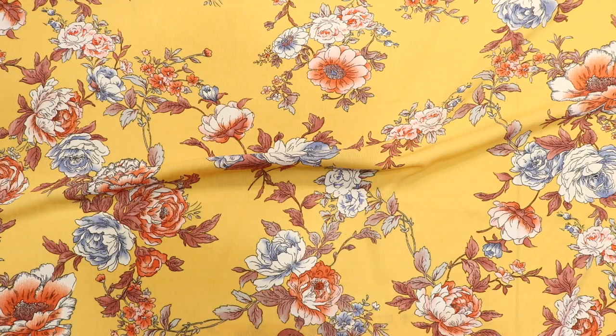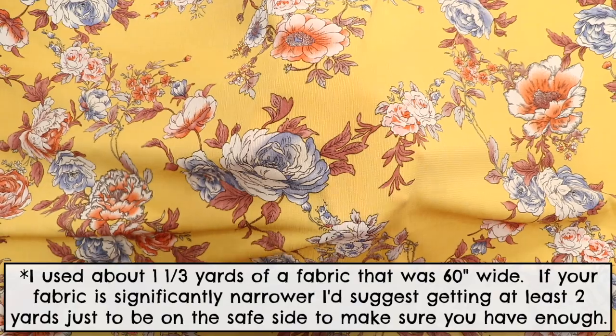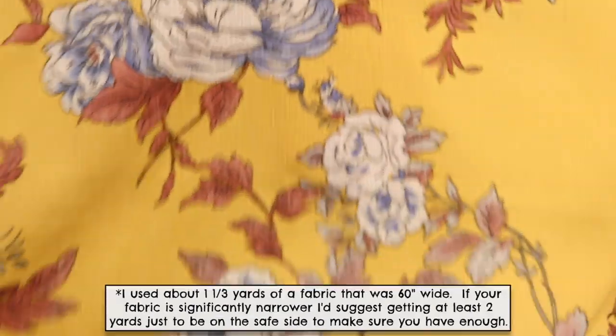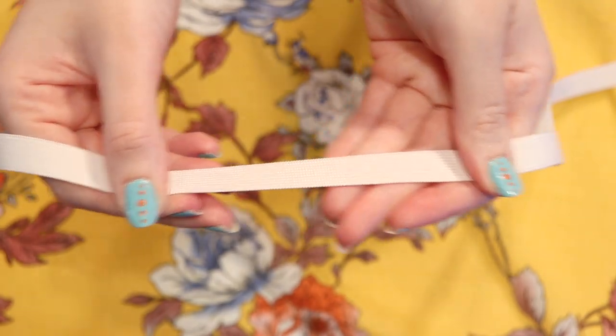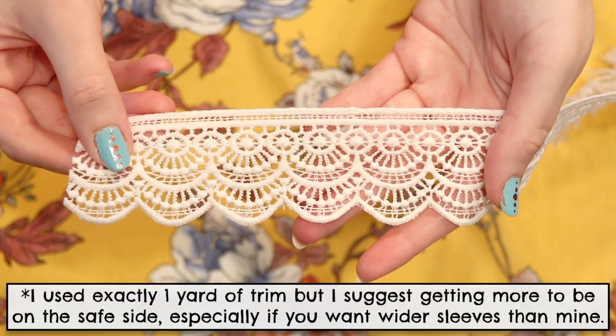To make this top I used about one and one-third yards of a lightweight non-stretch gauze fabric, although any light airy fabric would work. You'll also need at least two and a half yards of half-inch wide elastic, at least one yard of a trim of your choice for the sleeves, and a basic tank top for a template.